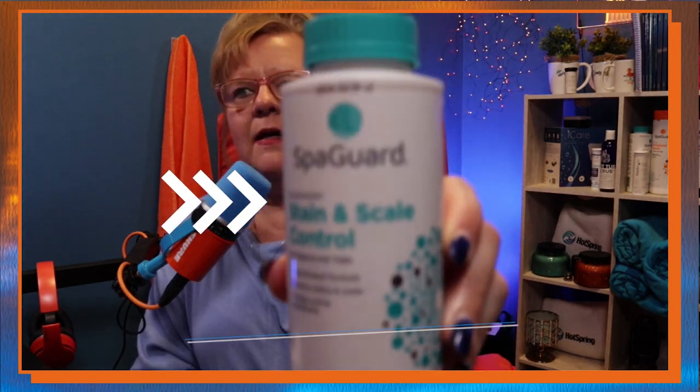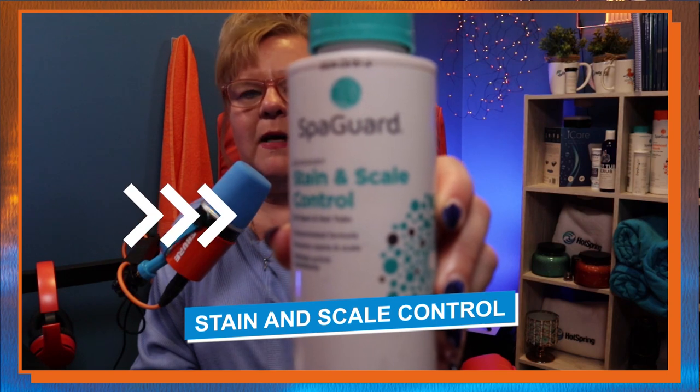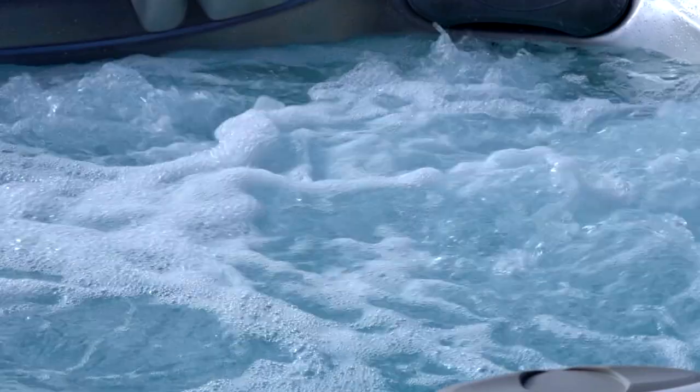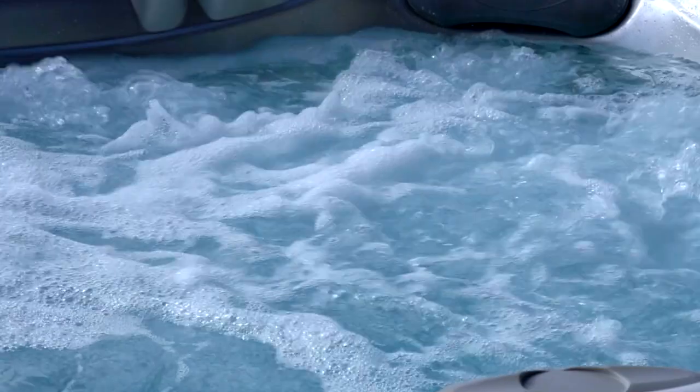One way to prevent that to begin with is this product here — it's a stain and scale control by BioGuard SpaGuard. It is my favorite; I believe it works better than any other product out there. Freshwater by Hot Springs has one that's pretty effective too. If you do three ounces for 300 gallons once a week, that would keep that from happening. I actually consider it as important as oil is for a car. Now, if you have a saltwater hot tub, you would not need this product — keep that hardness below 75 parts per million on a saltwater hot tub. But on all other hot tubs, it's a really important product.